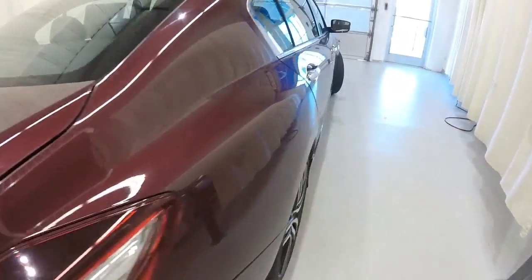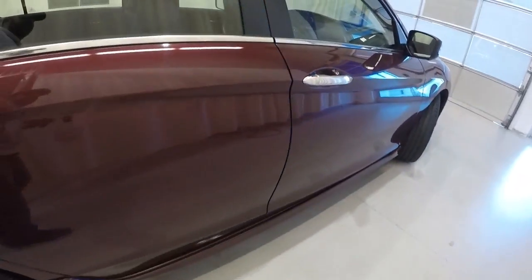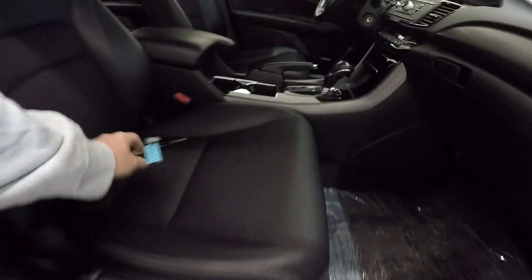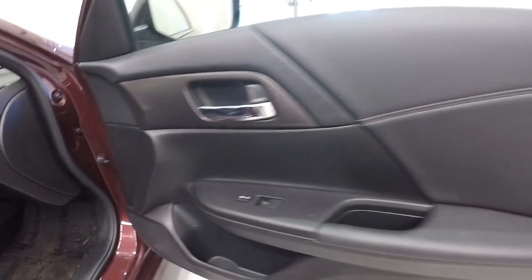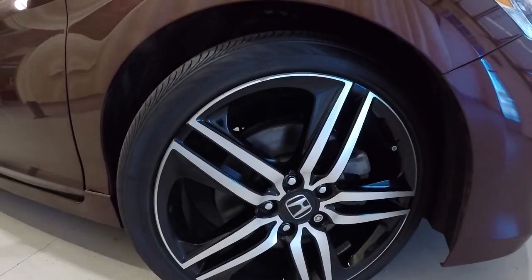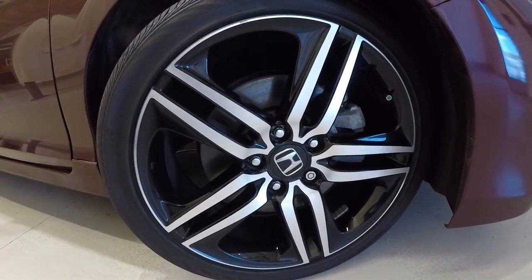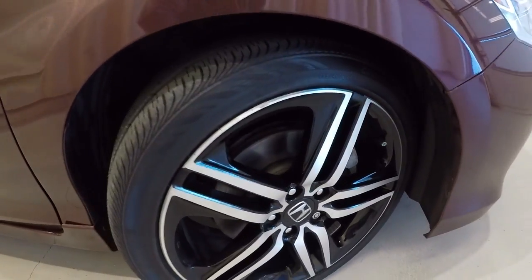I'll give you another shot of the passenger side back seat — everything's well taken care of. Going to give you another perspective of the front passenger seat. Go ahead and check out your wheels and tires. We've got 19-inch alloys. With the Accord Sport it's got this nice black trim and polished aluminum. Plenty of tread left on the tires — almost a brand new set.